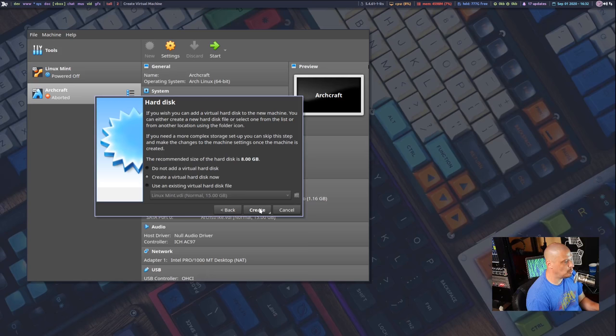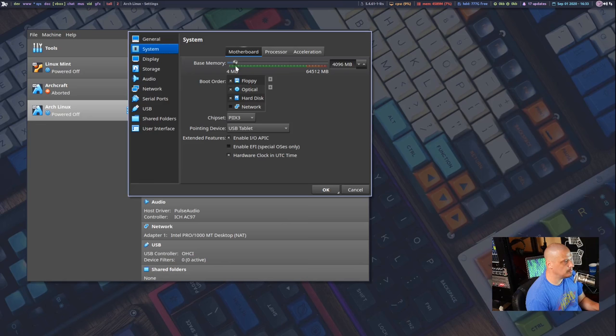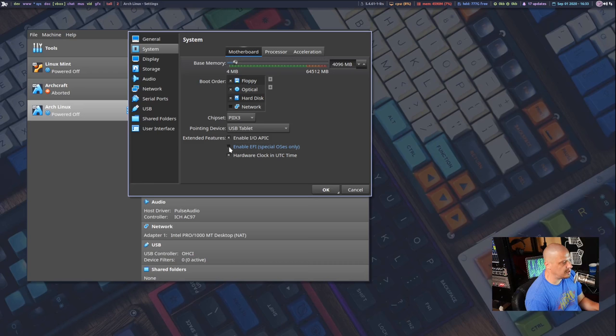After creating the VM, click on it, go to Settings, then System. Give the processor more than one CPU — I'm giving it two. I'm also going to enable EFI, because last time I did an Arch installation video I did BIOS, and a lot of people wanted an EFI installation. So today let's run through an EFI installation of Arch.